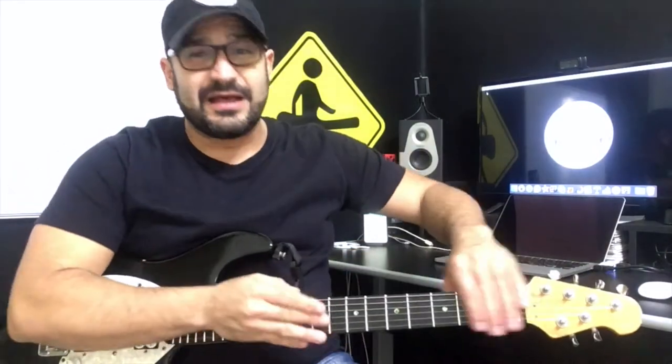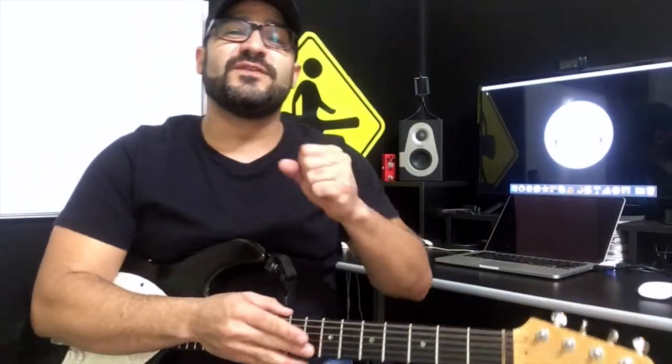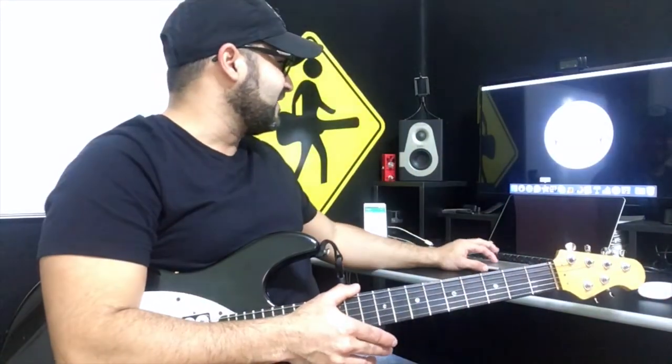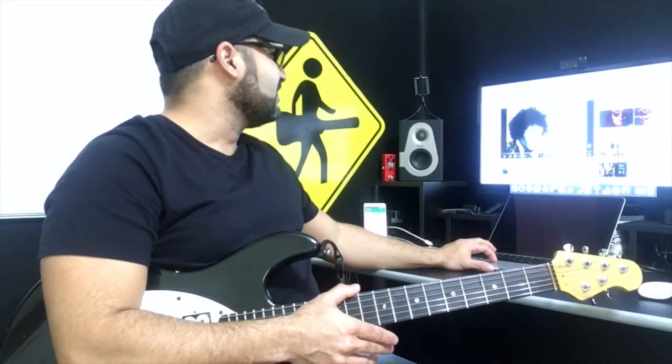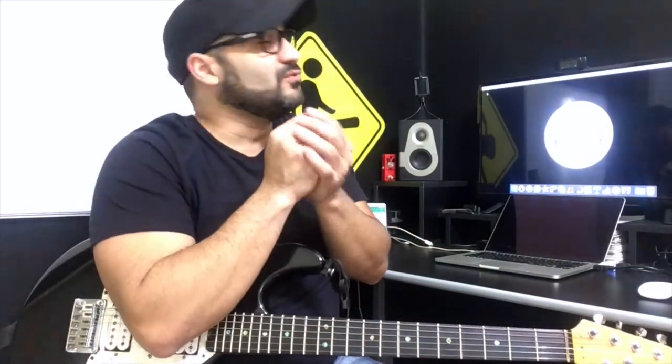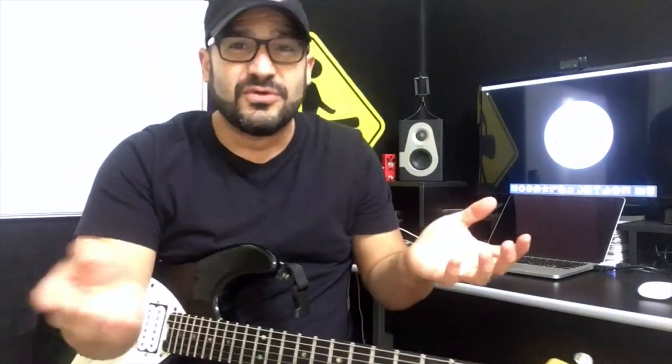Se eu passo a enxergar as notas, tudo fica muito mais simples. Então tu pode pegar uma Little Wing do Jimi Hendrix e brincar, improvisar. Porque o que o Jimi Hendrix mais fazia era improvisação. O Stevie Ray Vaughan também tem uma gravação dessa música e também improvisa muito.